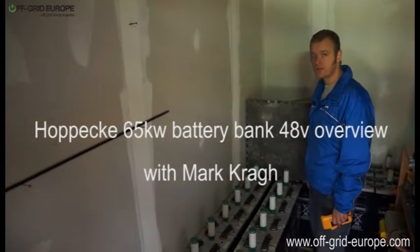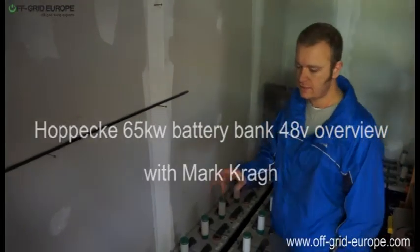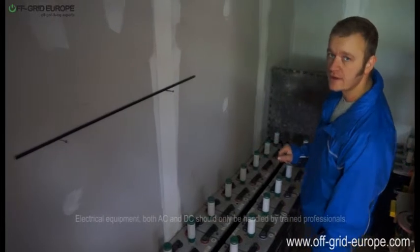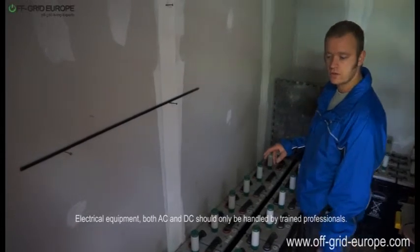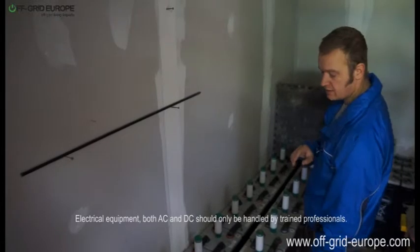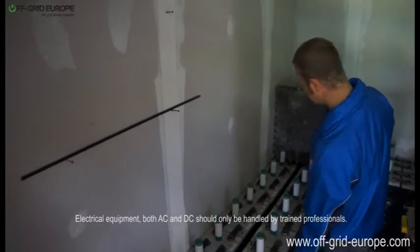Hello, my name is Mark from Off Grid Europe and this is a 48 volt Hoppica battery bank. The capacity of this battery bank is around 65 kilowatt hours at C100 and this battery bank was installed about one year ago by us. We commissioned it — we filled up the sulfuric acid into this battery and gave it its first charges.